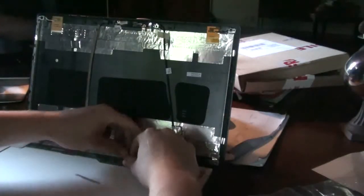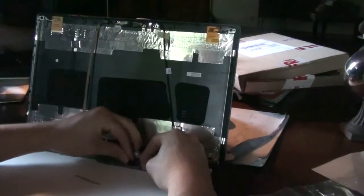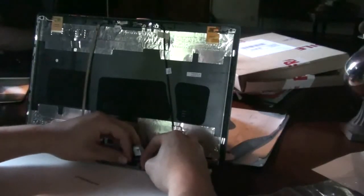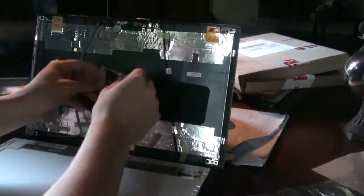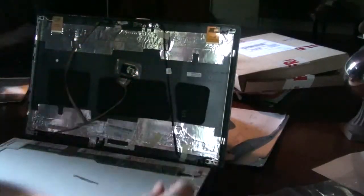Pull this back. On the back part here, this is connected too, so you pull up all the adhesive and then gently guide the connector unit out. I like to just stick it to the back for ease.